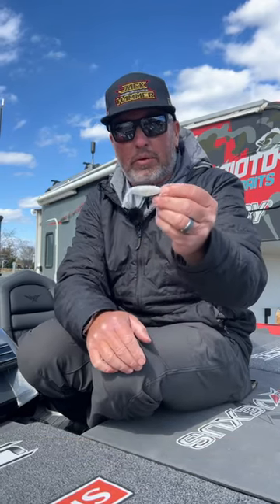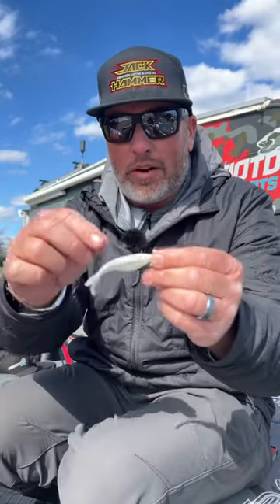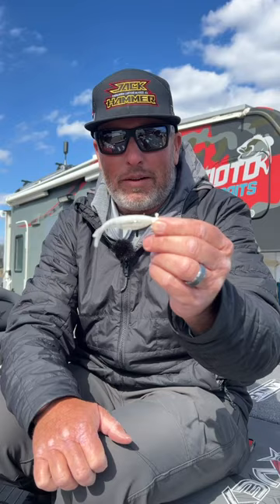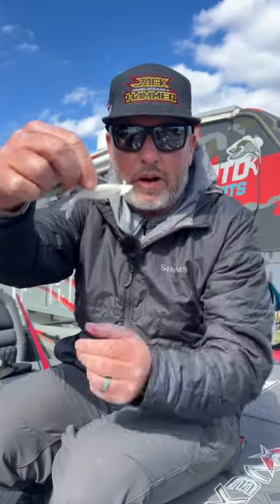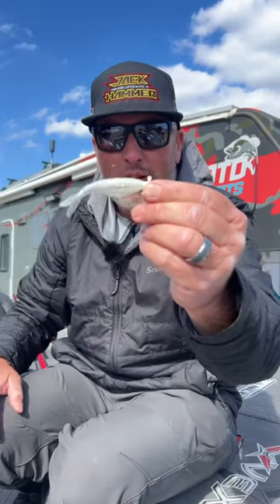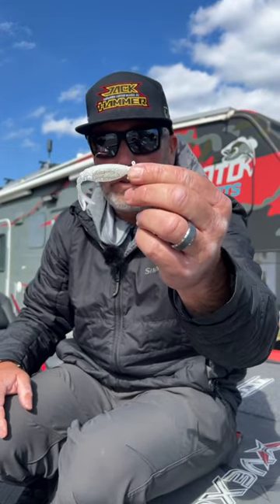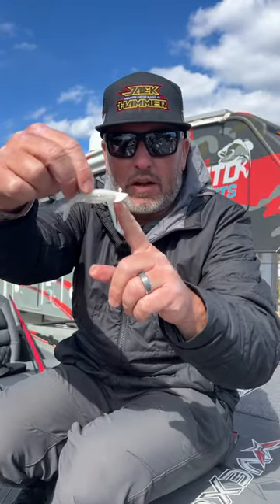This is the new Yamamoto 3-inch Zocco. A lot of you guys still in the northern part of the world where that winter bite's still going — the Domeki rig with this 3-inch Zocco is just absolutely unbelievable. That thing works on there so perfect. It sits in the water. A lot of you guys have these Domeki style heads.